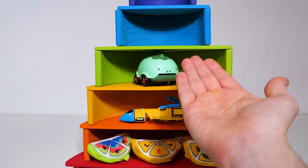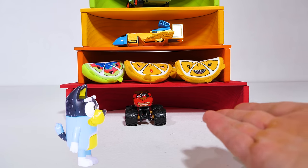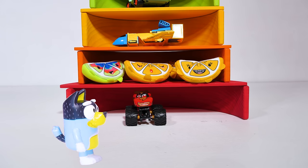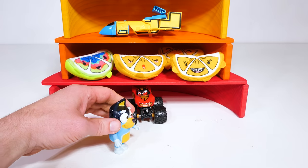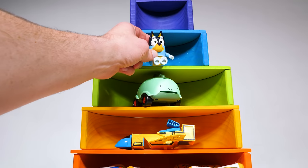Let's find out what our blue toy is going to be. Hey, look who it is — it's Bandit from Bluey. Bandit can jump, Bandit can walk, and he can talk. You can have some sauerkraut after the video, but for now we're going to send you up to the blue level. Be careful up there.